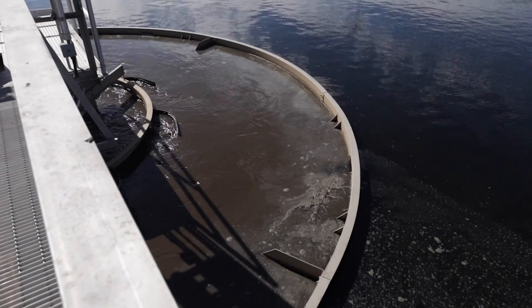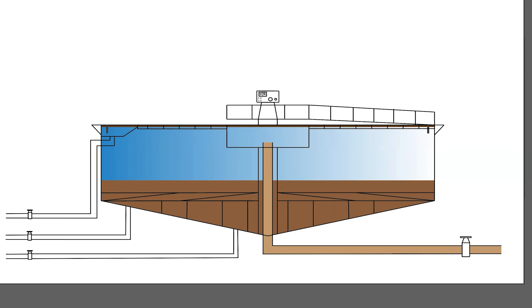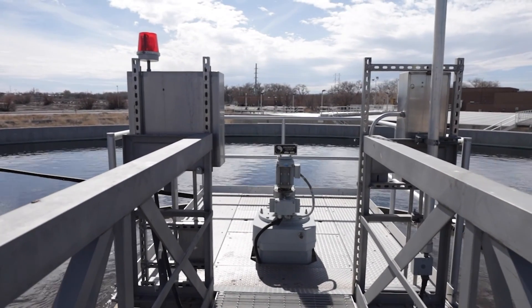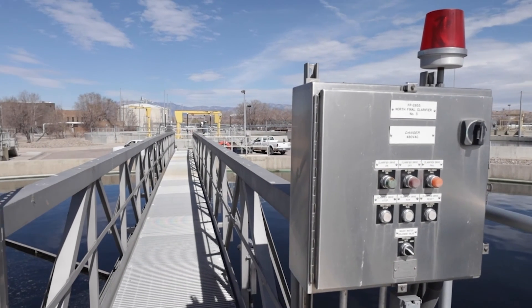Water flows into an inlet pipe located at the center of the clarifier. A circular barrier, known as a baffle, is also located in the center of the clarifier that slows down the flow as it enters to ensure even distribution and minimize disturbances. There is also a drive shaft for the scraper and skimmer arms and sometimes manual controls located at the center of the basin above the wastewater surface.